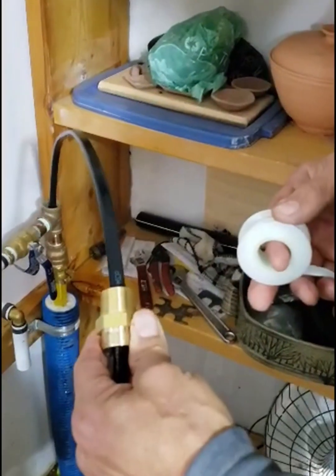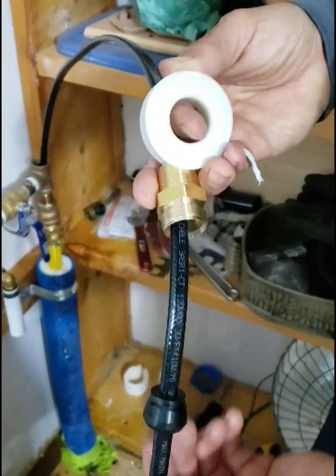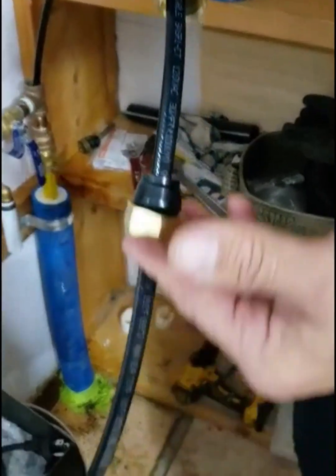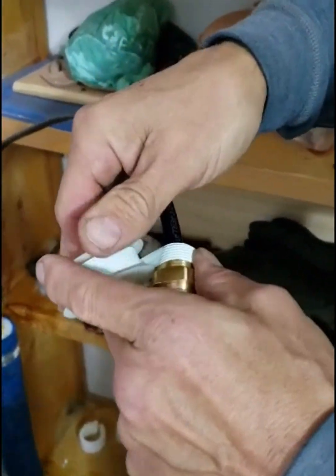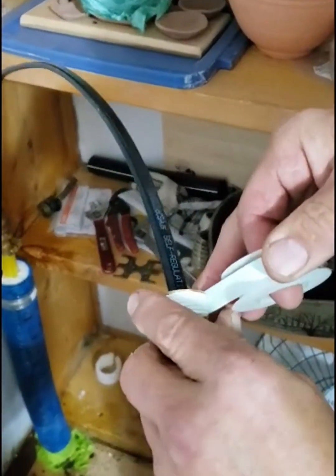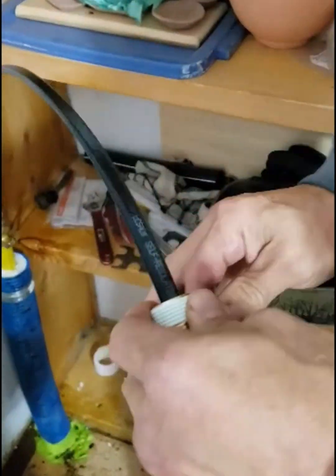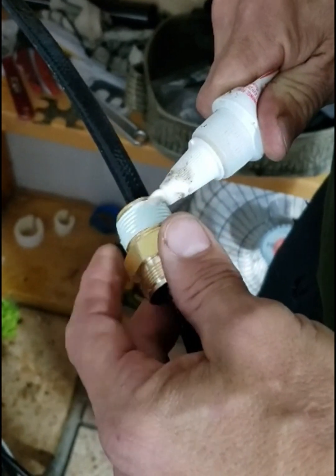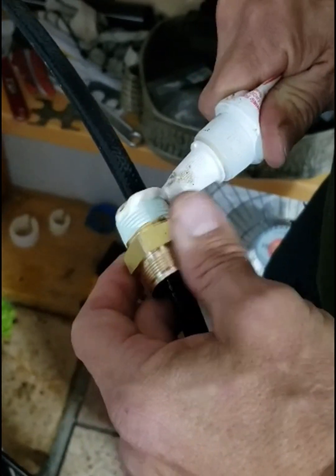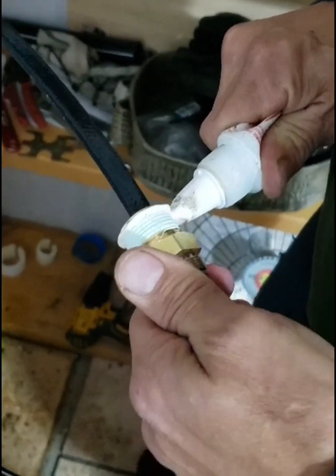This is the three-quarter inch fitting with the grommet for the watertight seal, the follower, and the nut. I'm going to put Teflon tape on the threads of the three-quarter inch fitting so that we have a nice tight watertight seal. I'm also putting on a little bit of sealant — it's also an anti-seize compound so that the metal threads on this fitting don't seize in the T.